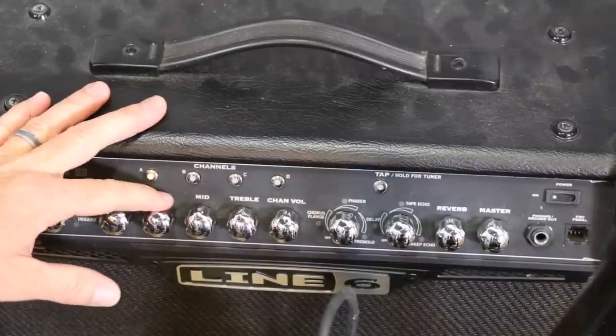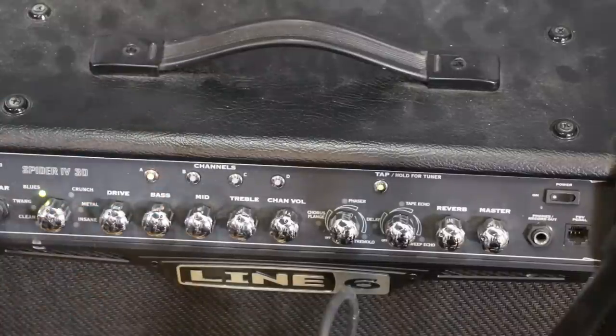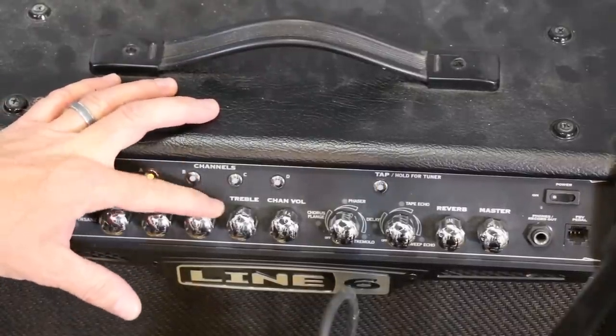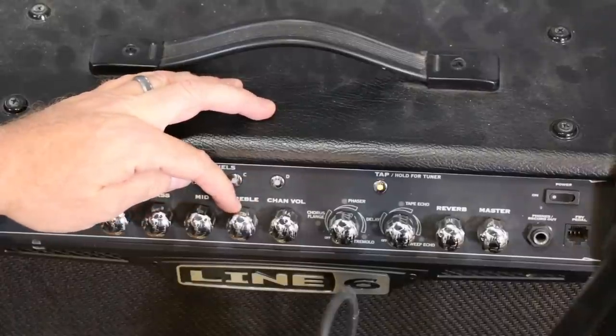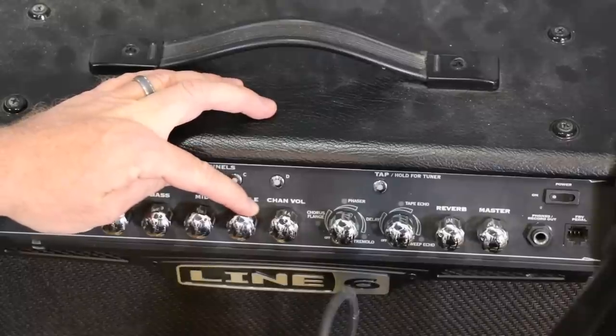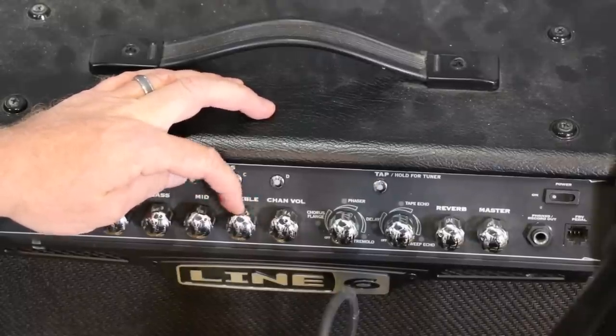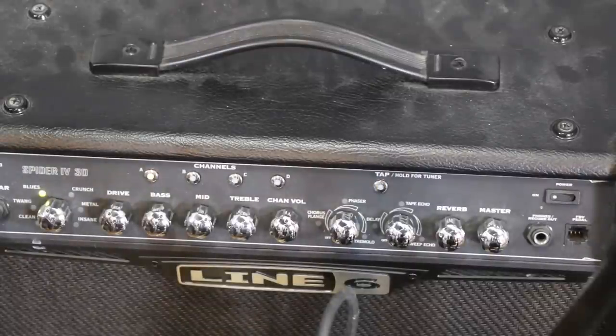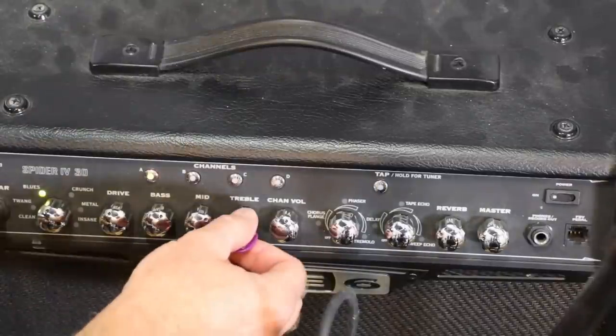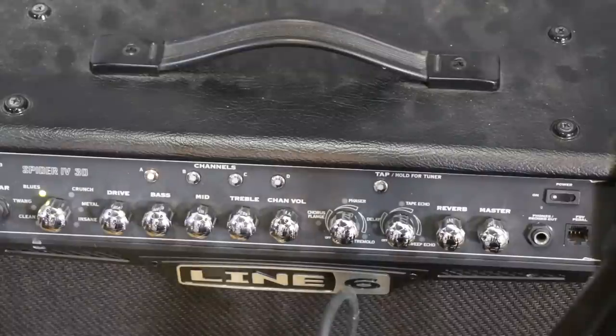Good full bass there — maybe a little less, about one o'clock on the bass. About one o'clock on the mid — sounds good to me. And then the treble: the treble is always the problem with fizziness. At about noon it sounds real shrill — I don't like that. I just want just a hint of presence. So: drive just about noon, bass about one, mids about one, treble between nine and ten o'clock.